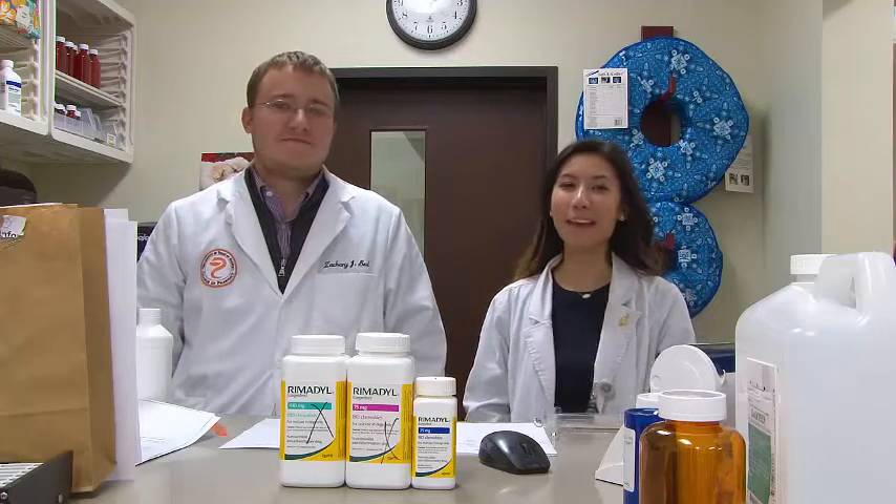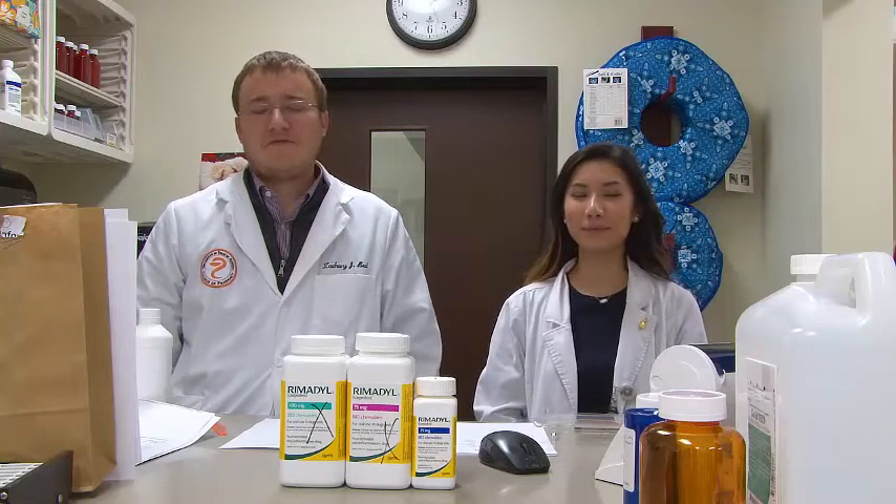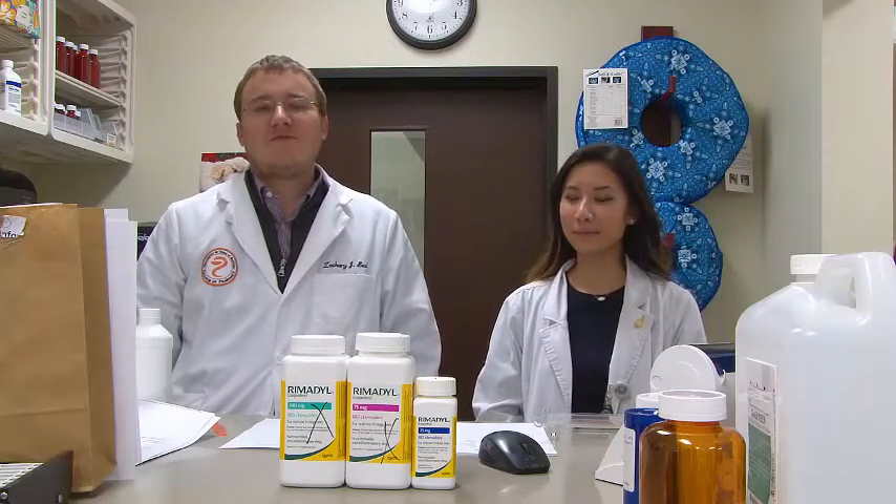Hi, my name is Wendy. I'm a P4 pharmacy student. Hi, my name is Zachary. I'm a P4 pharmacy student as well. We're both pharmacy students at the University of Texas at Austin.